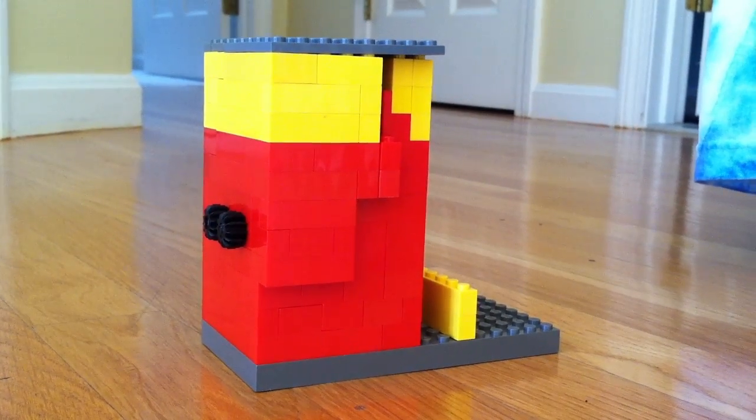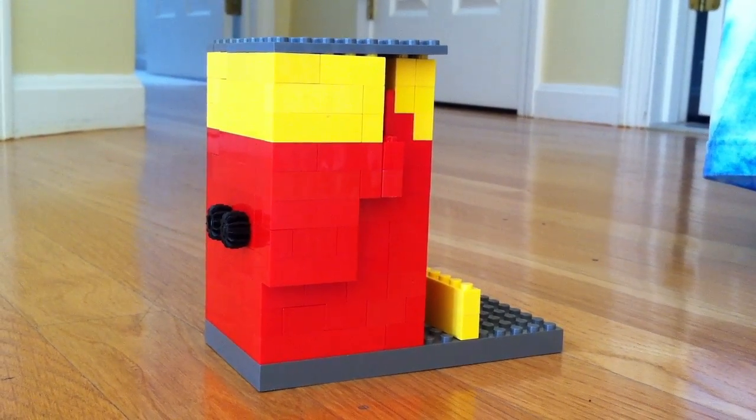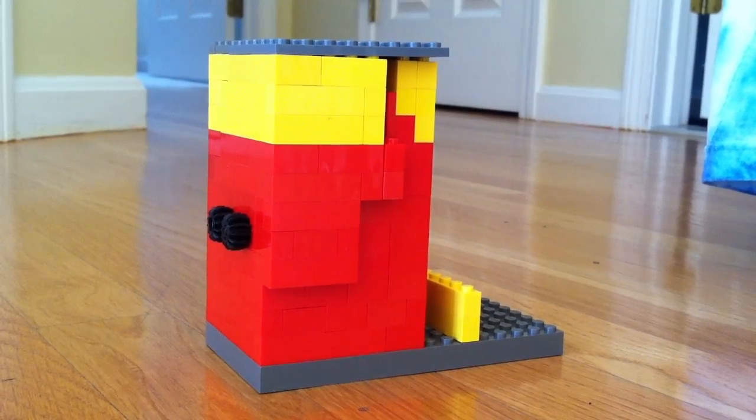Hello YouTubers, this is AmazingLegoStuff41 and I have the candy machine. Here it is.